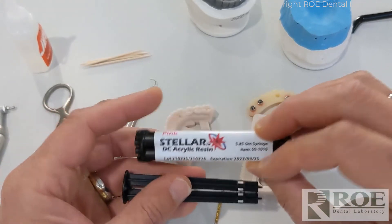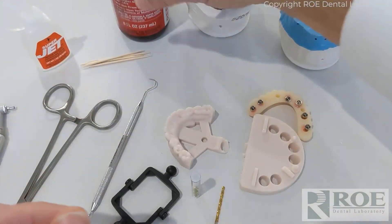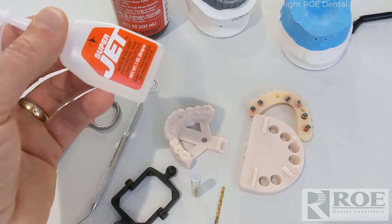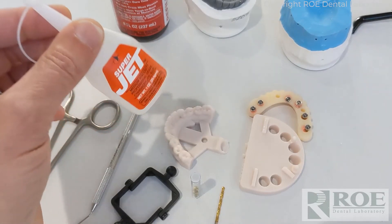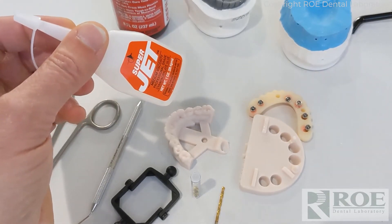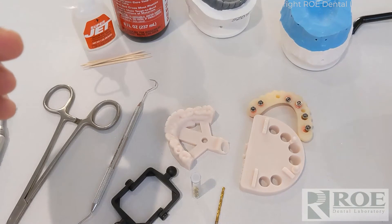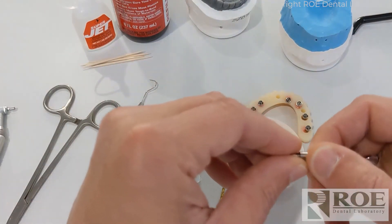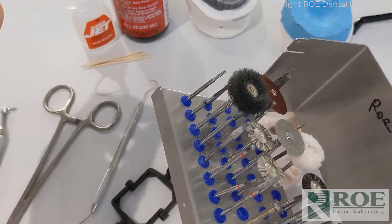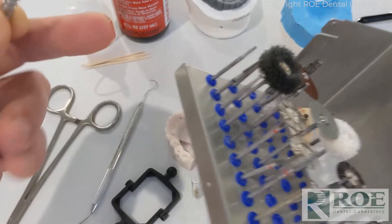We use Stellar material — this is a pink; it also comes in white — and super glue accelerant. Super glue without accelerant takes about 30 seconds to set, but if you spray the accelerant it's full cure in about 2 seconds, so you don't have to hold it and get it all over your fingers. It works really well. We also have a lab bur kit — we have a less involved one that we sell, or we'll give you a list of common burs. This is just the one we bring because we're bur snobs.